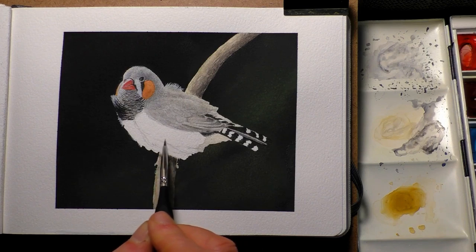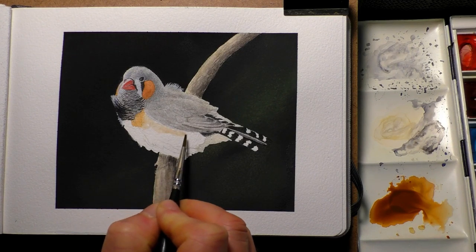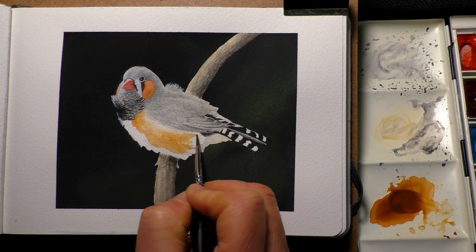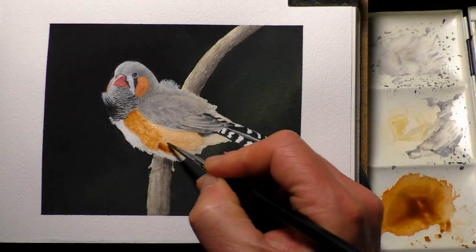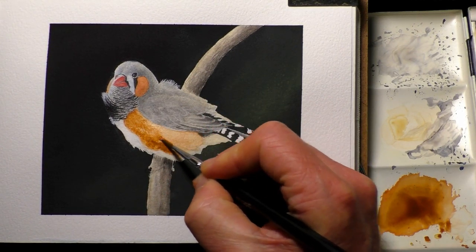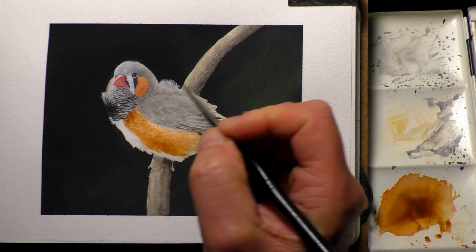Just a quick mention of the colours I'm using — a combination of artist quality and student quality paints by Winsor & Newton, some Van Gogh paint, and also a few of my own handmade paints. So it's a selection of various grades and qualities. I talk about the colours and colour mixes during the lessons on Patreon, so all that information is over there.